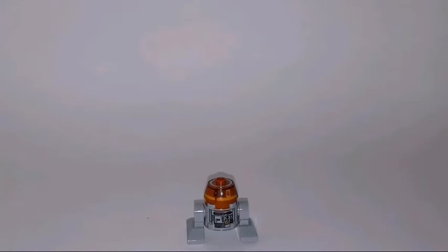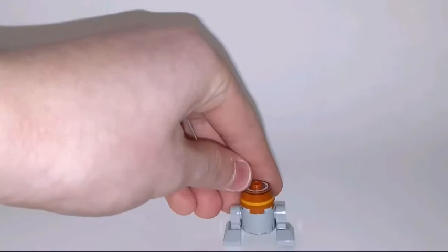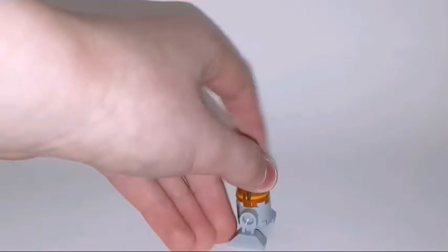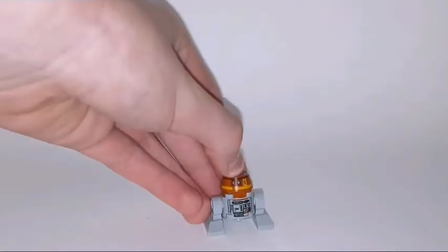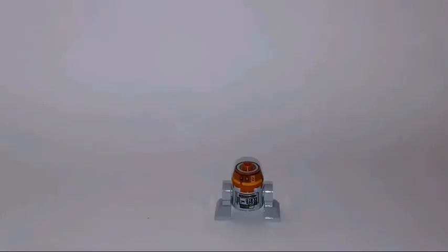The last one is the not-so-rare Chopper droid, which is also included in three other sets — the Ghost and the Phantom from 2014 I believe. There's not so much to look at here, but his printings on the back side are the same as on the front. It's a cool little minifigure included in the set.